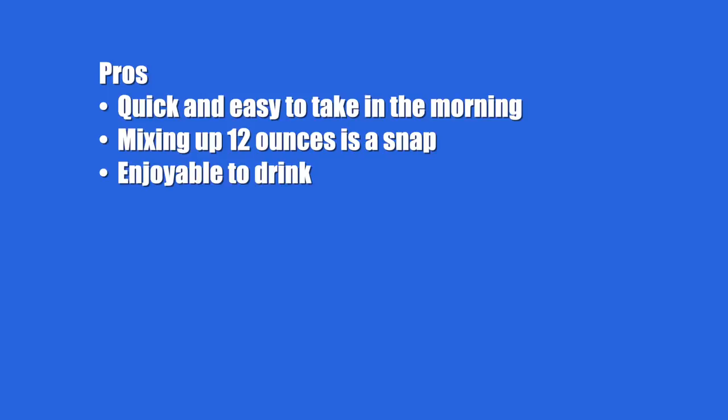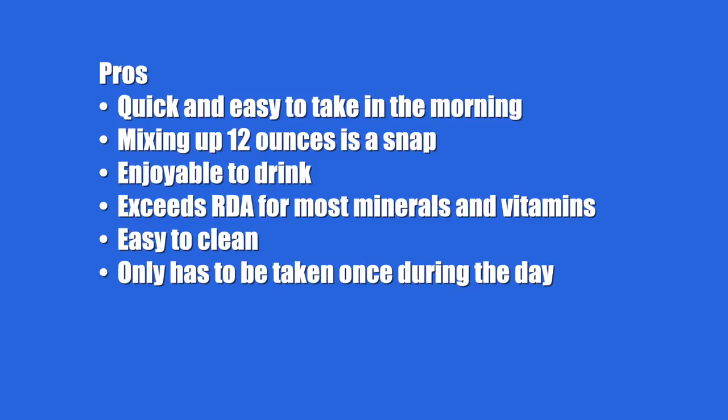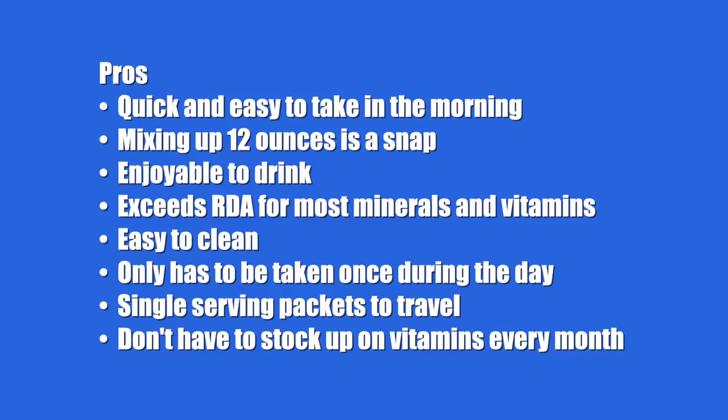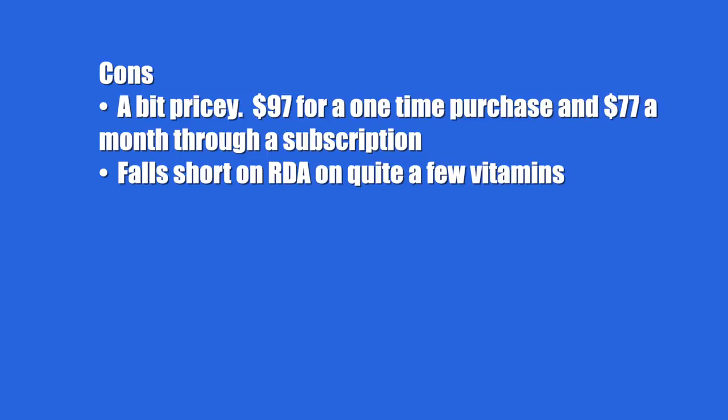Here are the pros of Athletic Greens versus daily vitamins: quick and easy to take in the morning, mixing 12 ounces is a snap, enjoyable to drink, exceeds the RDA for most minerals and vitamins, easy to clean, only have to take it once a day, single-serving travel packets available, and no need to stock up on individual vitamins monthly. The cons: a bit pricey at $97 for a one-time purchase or $77 a month on subscription; you may still need to buy supplements to reach full RDA; it falls short on Vitamin A, calcium, magnesium, and does not include Vitamin D.